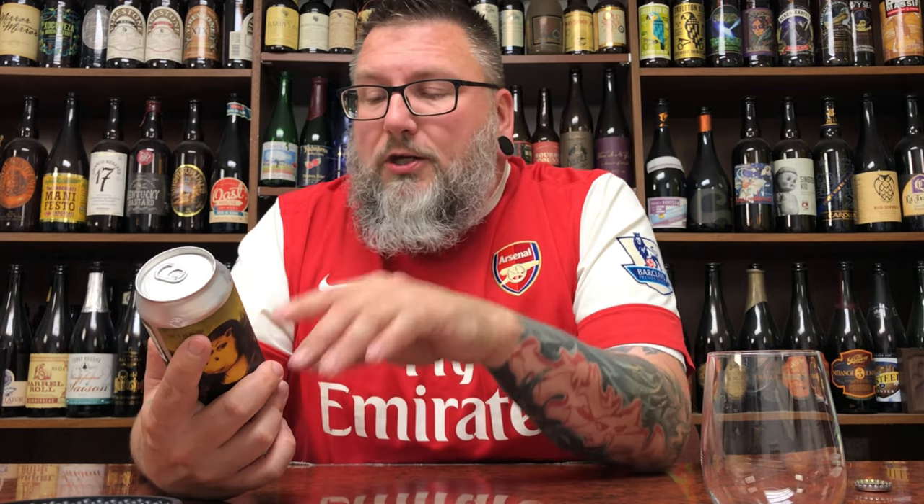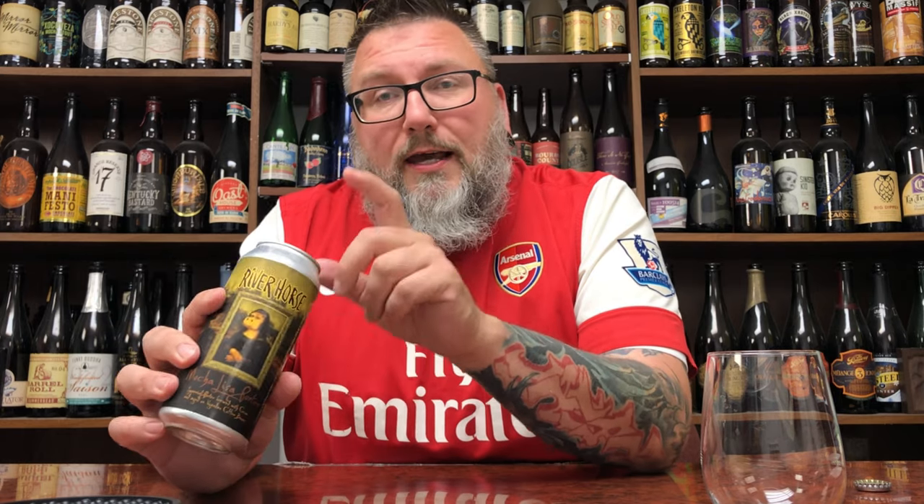Actually, the guys from — I believe it was Kyle from No Hype Beer Reviews or Ryan from No Hype Beer Reviews, thank you very much — and Sean from Nerdsense did a joint review of this one in this setting when they were down here for the Beer Tube Blues, so go check that one out.